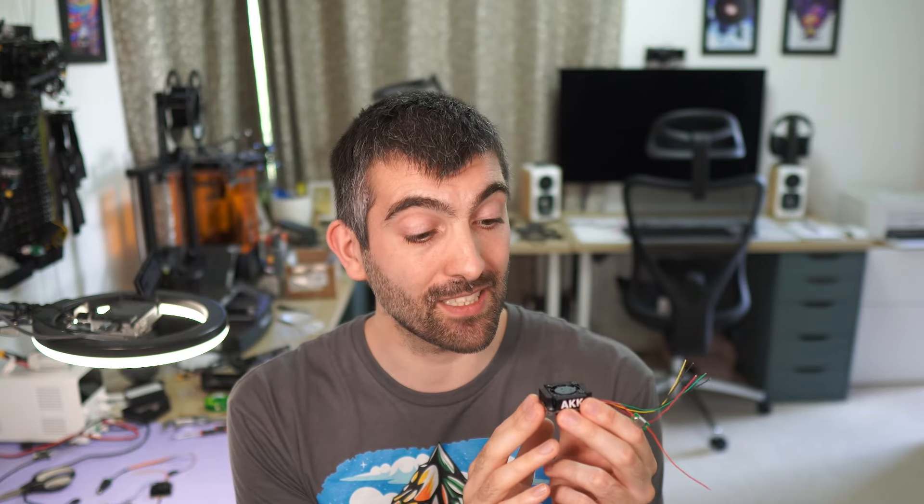Now for the pros and cons, starting with the positives. The form factor of this VTX is fantastic — I think it's the smallest and lightest 5 watt analog VTX I've ever seen, and the 30x30 mounting holes make it really easy to fit in the back of any 5 or 7 inch drone for long range flying. The included fan does a fantastic job of keeping the VTX cool even at maximum output power — just sitting on the bench with no other airflow, the VTX stayed nice and cool. I also really like that AKK included a small inductor choke on the power input, showing they're thinking about keeping the power supply as clean as possible, which helps keep video clean especially on bigger quads where electrical noise on battery voltage can be significant.